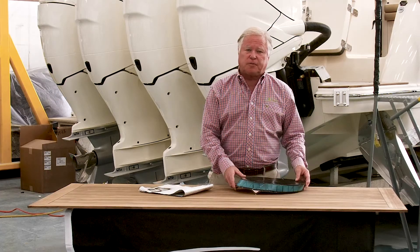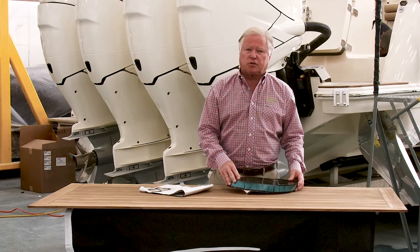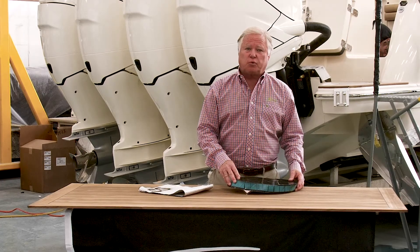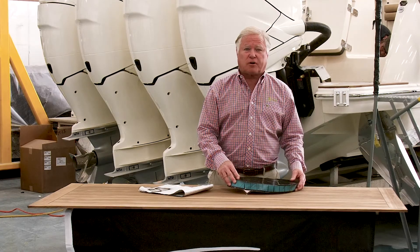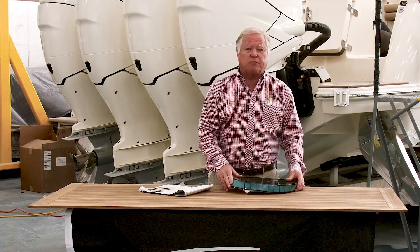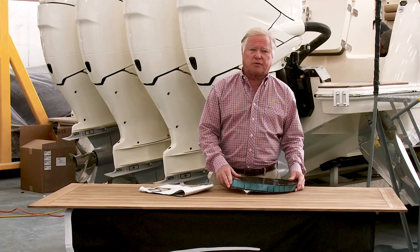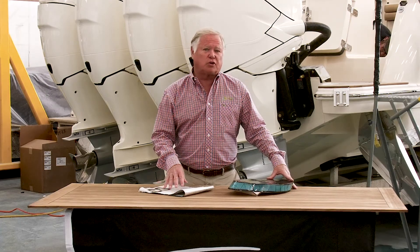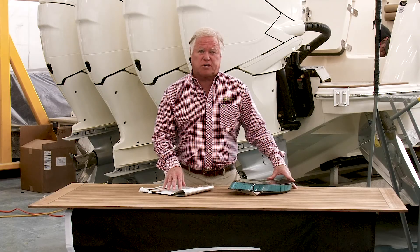The other thing that's different is that every epoxy infused part that we build is post cured. What that means is that we heat these parts to 135 degrees for eight hours — a process that a lot of builders shy away from just because of the cost and because it slows down the process of building the boats. So there's a big difference in the construction methodology that Scout uses versus what is the norm in the industry, and that's what sets us apart from everybody else that we compete against.